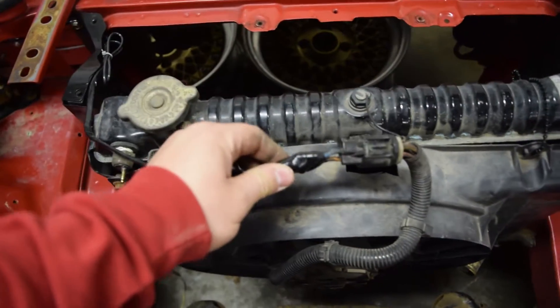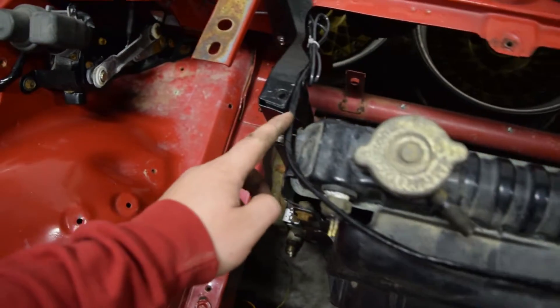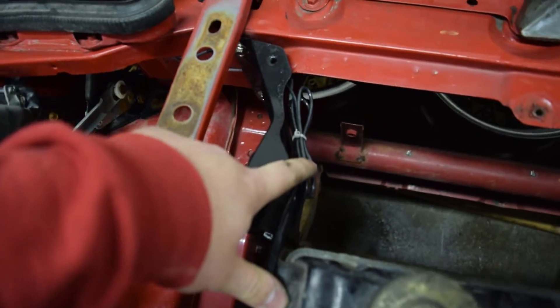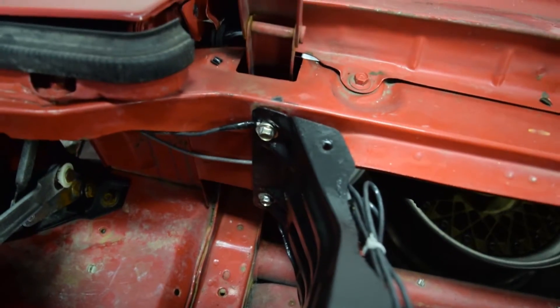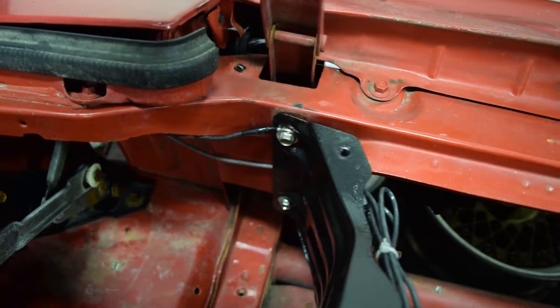All I did was solder in some wiring here for ground and positive. I'm going to run it down and follow with the wiring tuck, tucking it underneath the top radiator panel. I've got it grounded into this top bolt here.